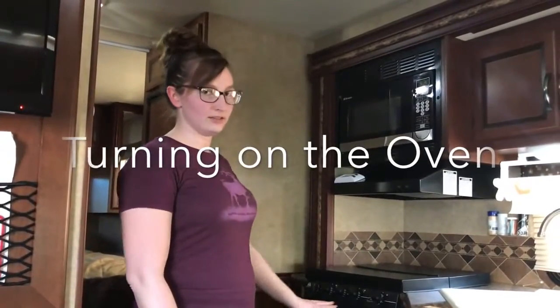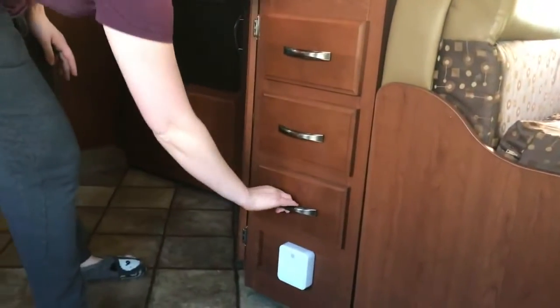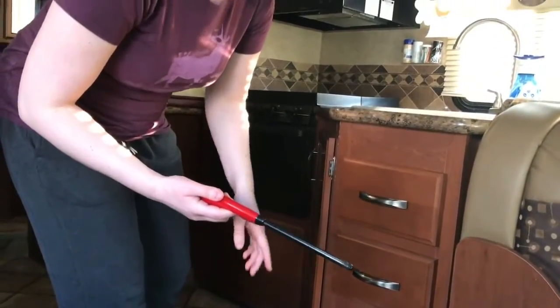So this is how you start the oven. First of all, you're going to need a lighter, which is going to be located in this bottom drawer here. You want a lighter with a long handle — otherwise, you'll be sticking a lot of your hand in the oven when you try to light it.